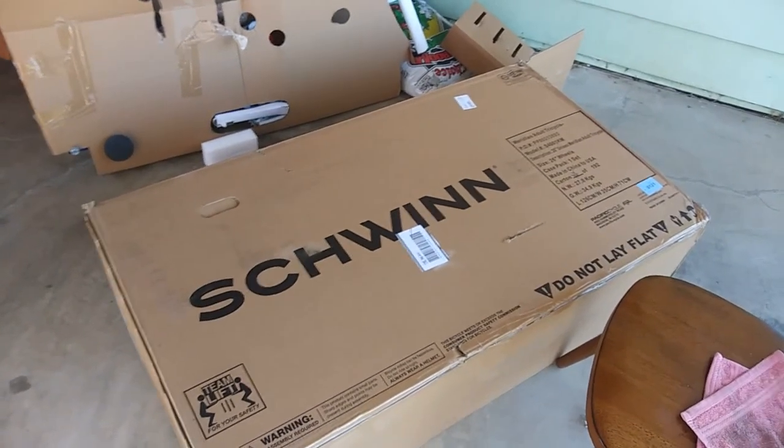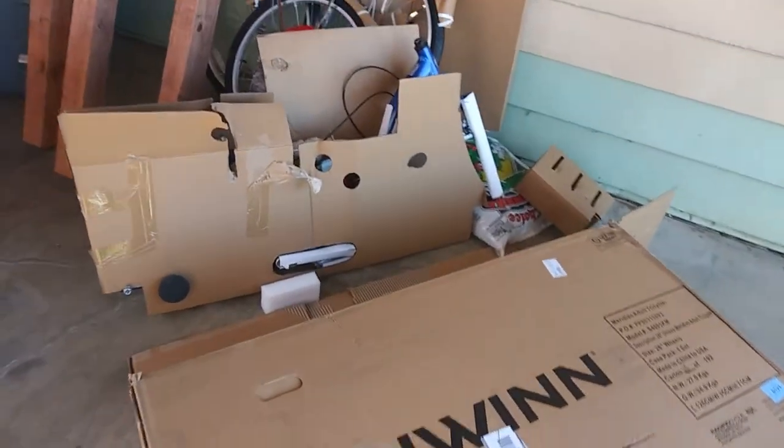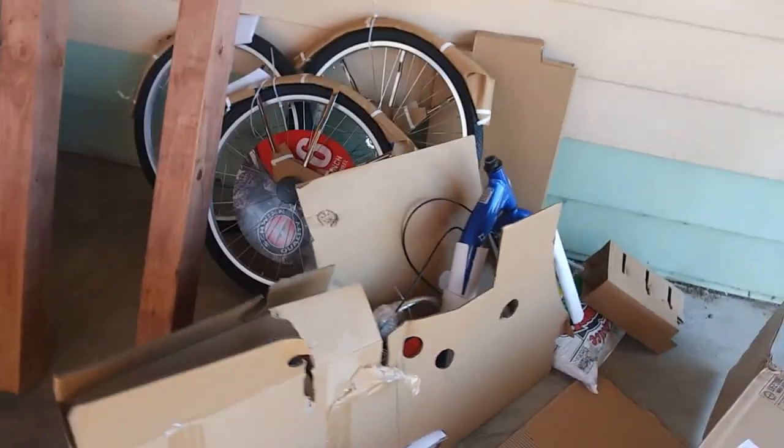Well, well, well, what have we here? That's right, I am building myself a tricycle.